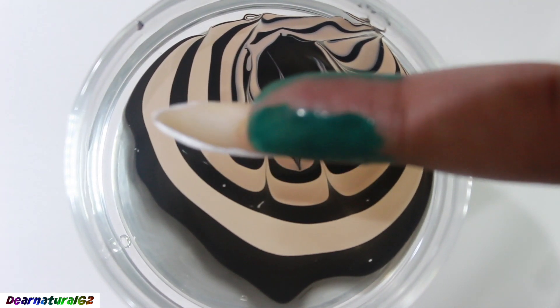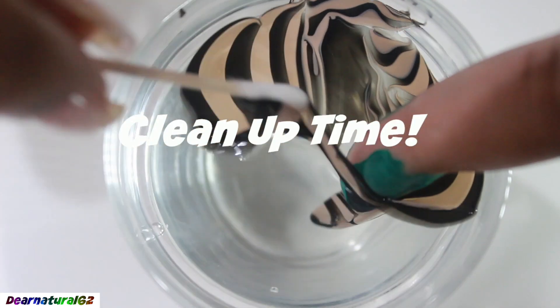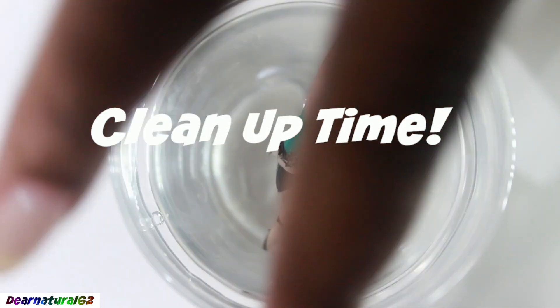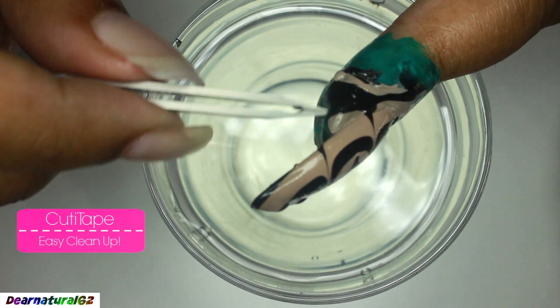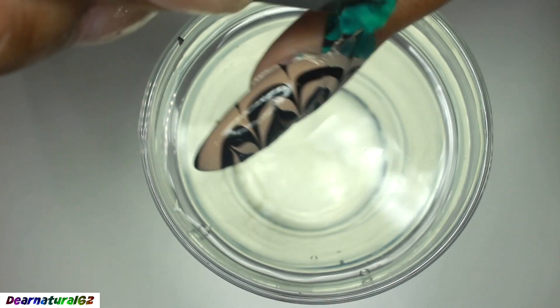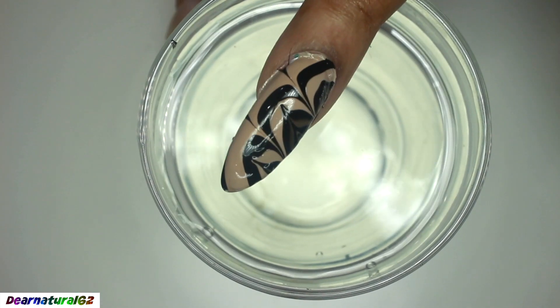Now she's dipping her pointed nail — that's super long, I love it, gotta give it to her. Then she's cleaning up the water so none of that stuff gets on her nail when she pulls it out. Now she's gonna show you how to take off her cutie tape. She's got the link in her description box on how you can get your bottle of cutie tape. It just makes everything less messy because she showed me a finger without it and it was a mess.